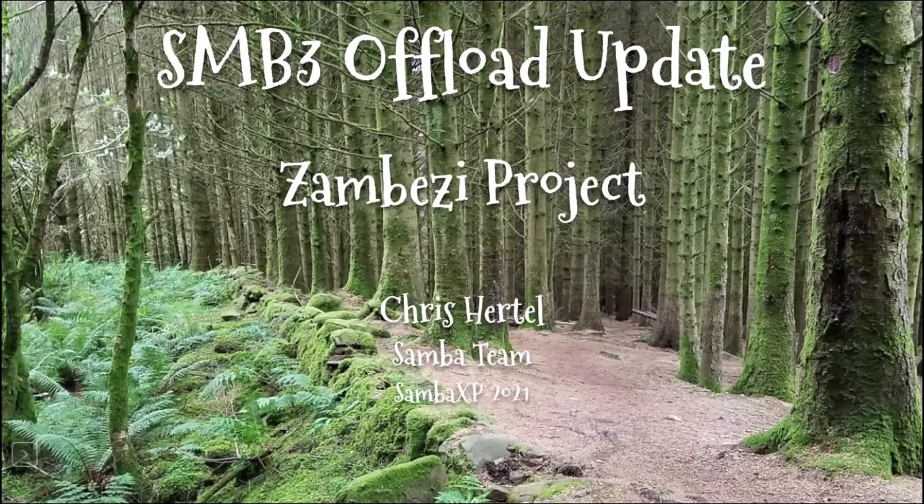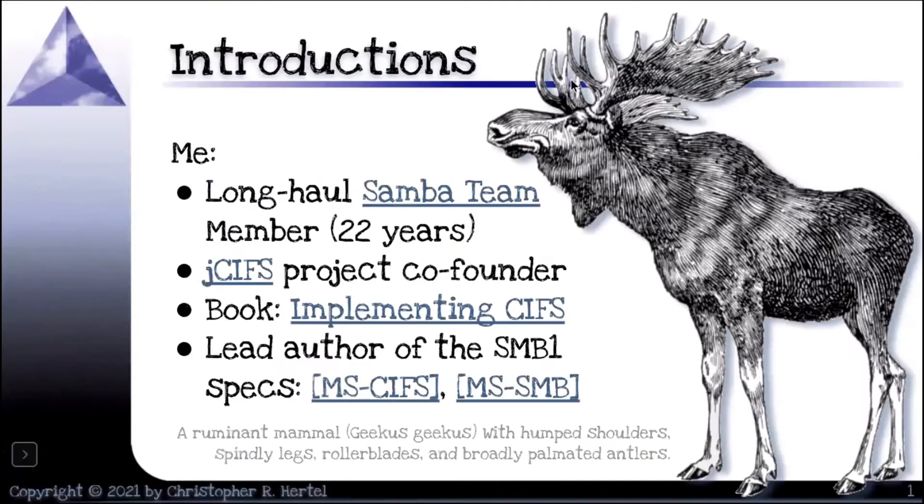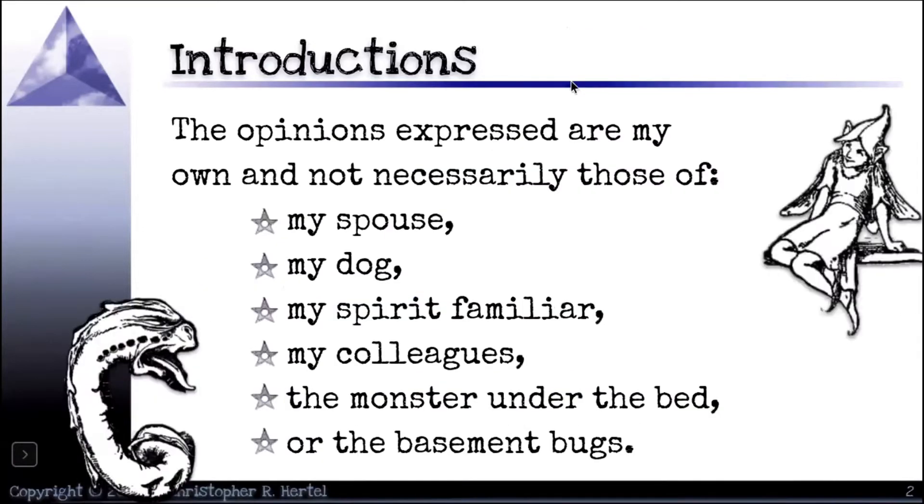I introduced Zambezi last year at Samba XP, and this is just a quick update on what has happened with the project since then. Most of you are aware of me and some of the work I've been doing over the last several years, in addition to my past work on Samba, so I won't bother with too many introductions.